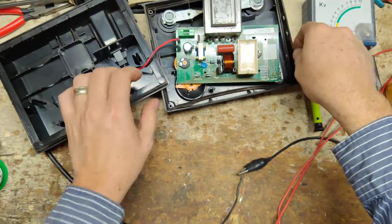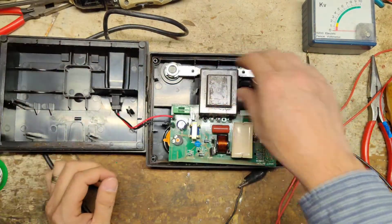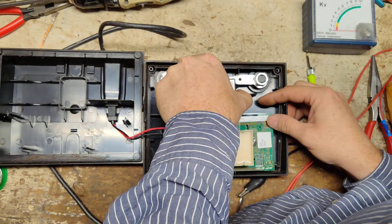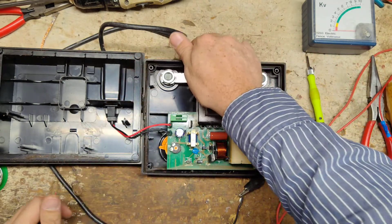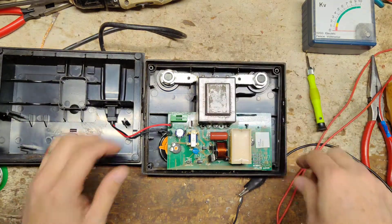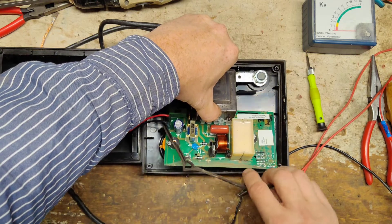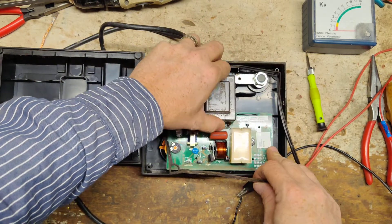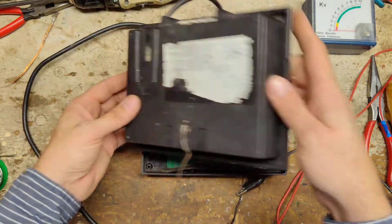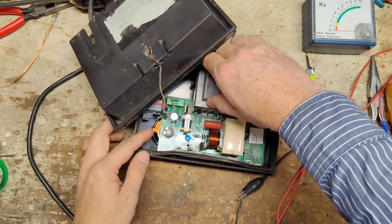Let's get the cover back in here and put the gasket up. Here we go — putting it all back together.